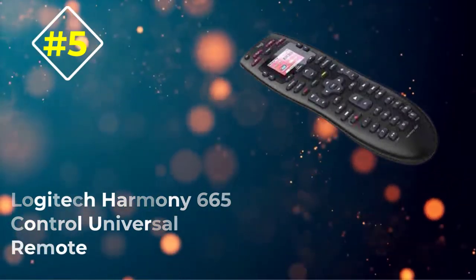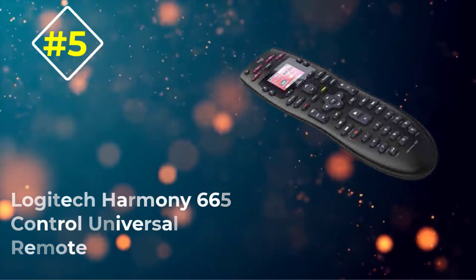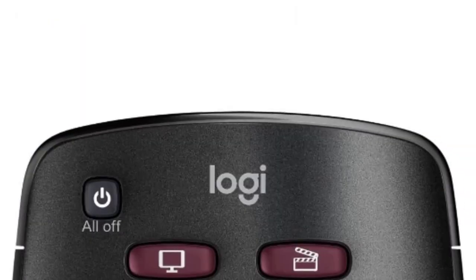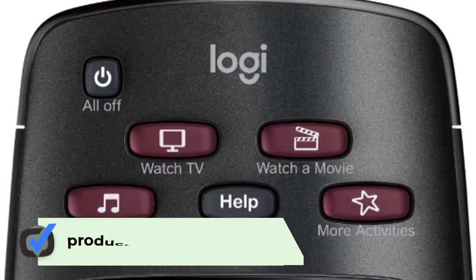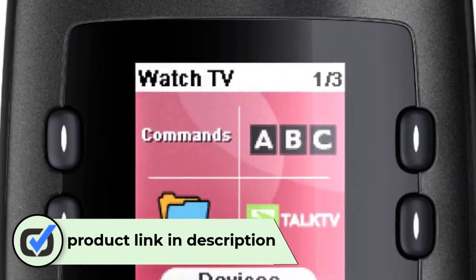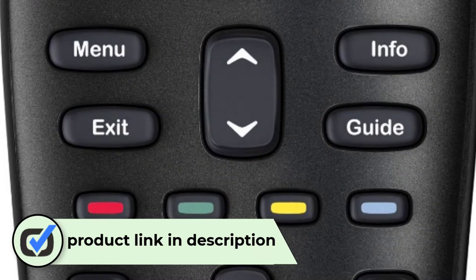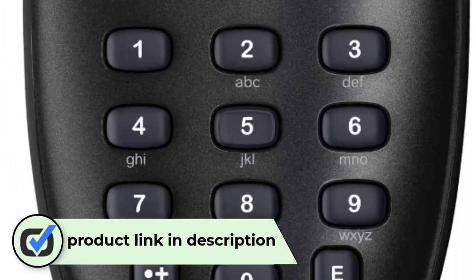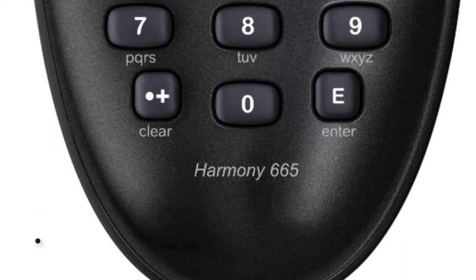Number five: the Logitech Harmony 665 Control universal remote. This universal remote is basically the much more cost-friendly version of the Logitech Harmony Elite. The Harmony 665 is 10.8 x 1.6 x 2.8 inches and weighs 7.2 ounces, so it's a little bigger and heavier than some of the other options, but still fairly comfortable to use.